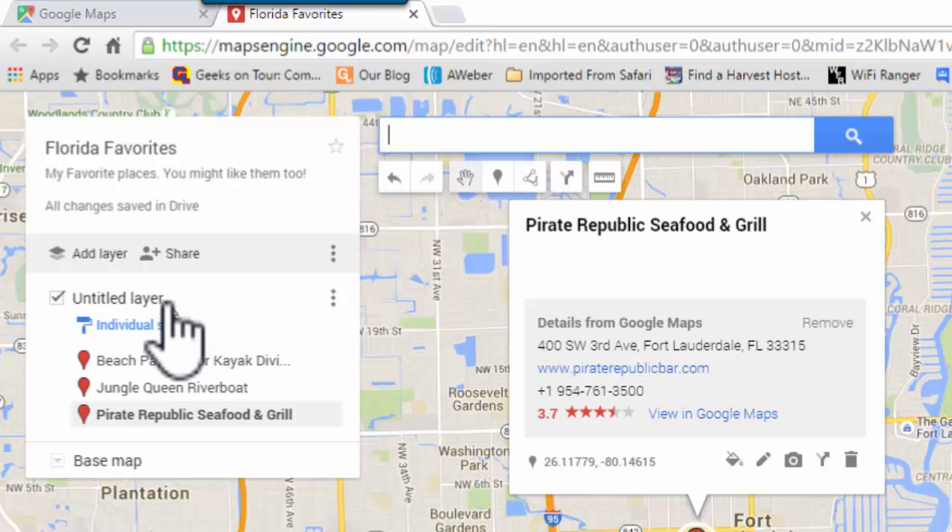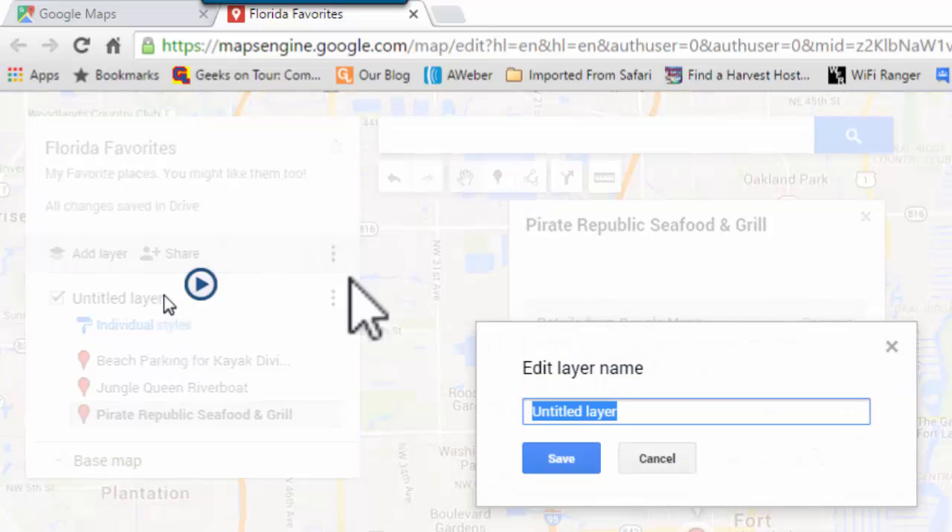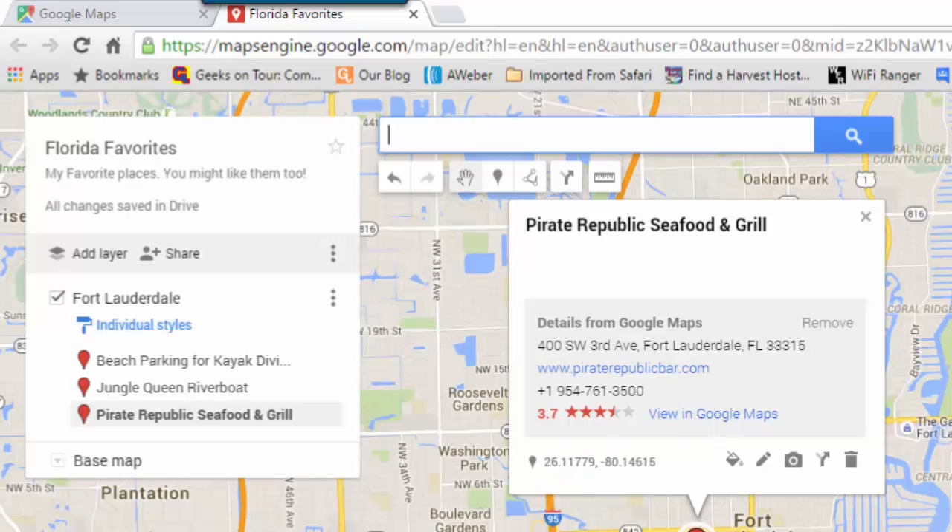This has been put onto a layer. You can have up to 10 layers, so I should probably give this one a name. The whole map I'm calling Florida, so I'll call this one Fort Lauderdale. And you're done. There is no saving that needs to be done. It is automatically saved.